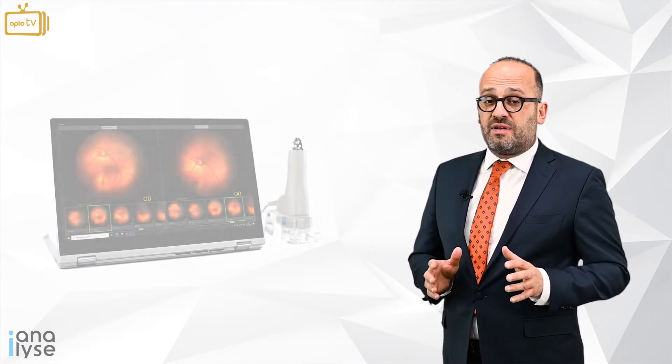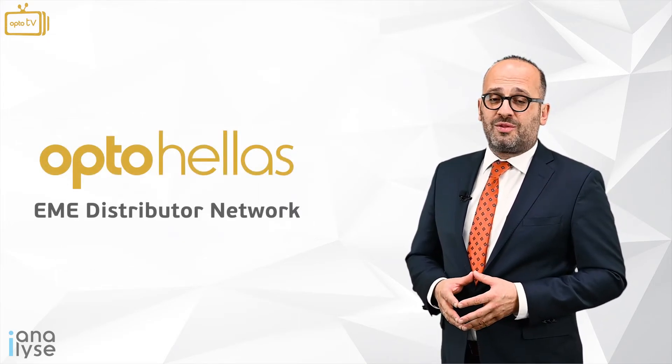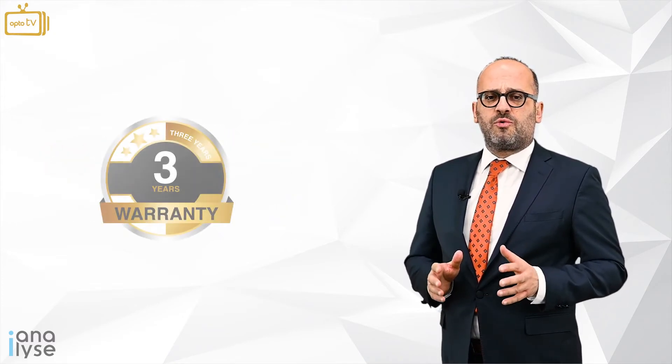It is delivered in Europe and Middle East markets by the Optohela distributor network and comes with three years' warranty.